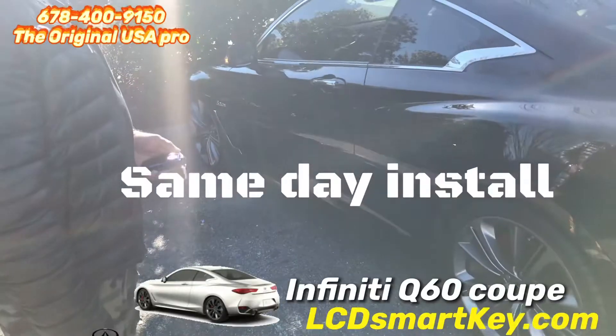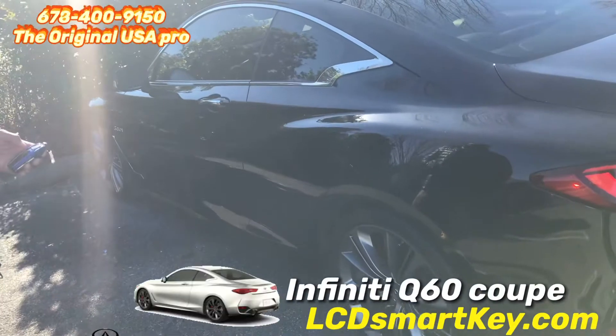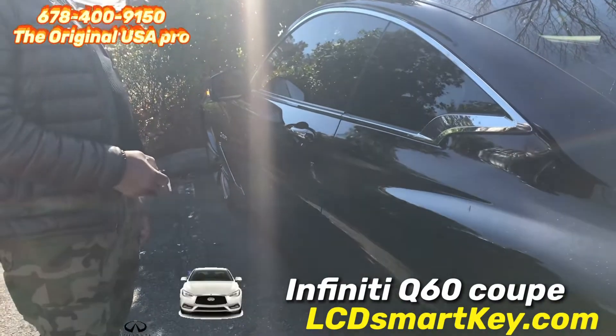Nice. Remote start on the Q60 working fine. Pressure lock. Pressure unlock. Boom.